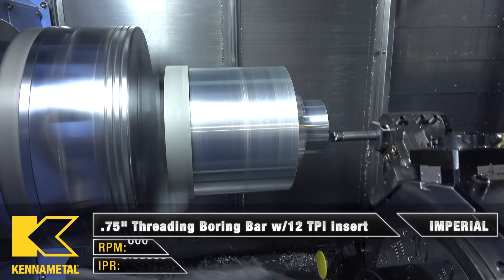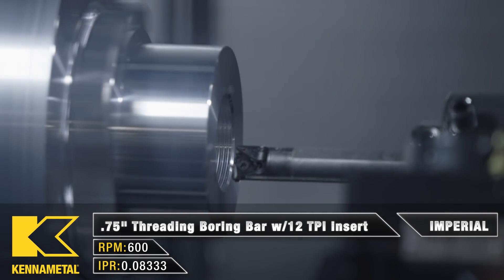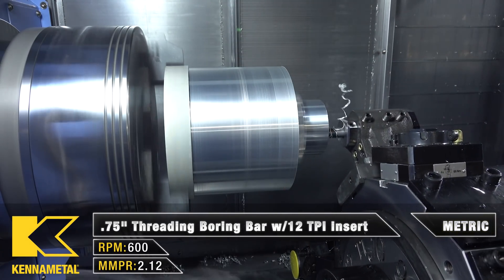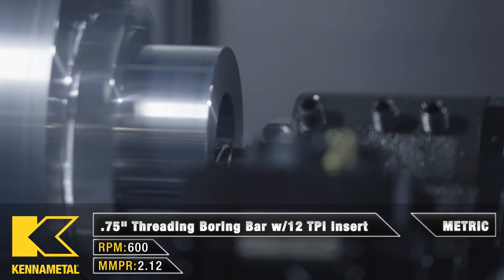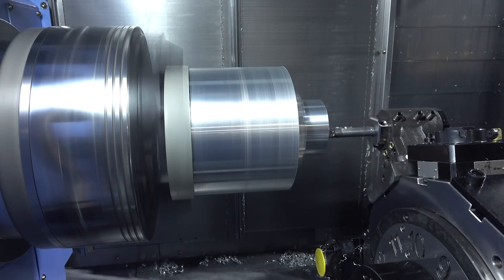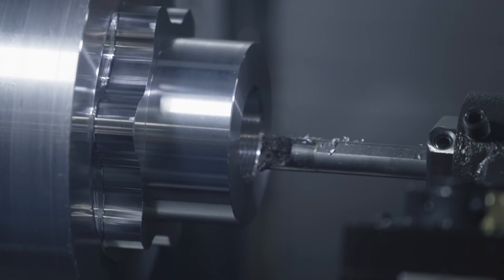For the next tool we have some more lathe work — we're going to be using a three-quarter ID threading boring bar. The thread on the front of the part is 1 inch 13/16 by 12 threads per inch, and the tool is designed to do those 12 threads per inch. Mastercam knows this and gave me the correct feed rate. It's running at 600 RPM with a feed rate of about 83 thousandths per revolution, which is what Mastercam gave me to do those threads — I just tell Mastercam what thread I'm doing and it gives the proper feed rate.